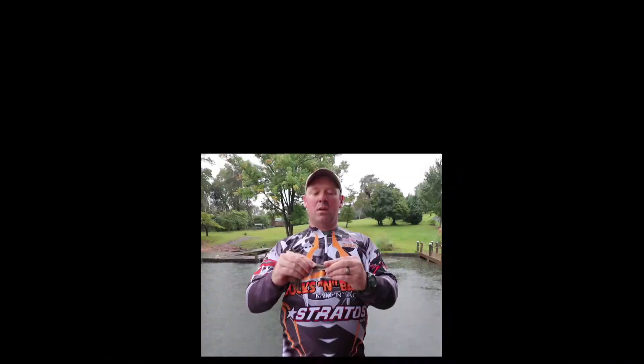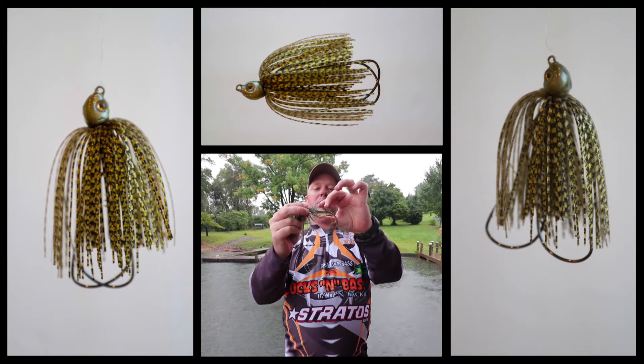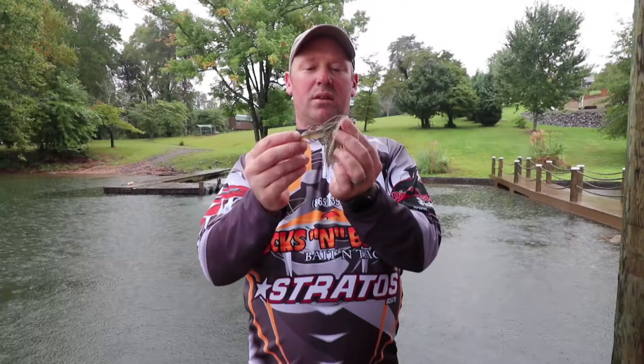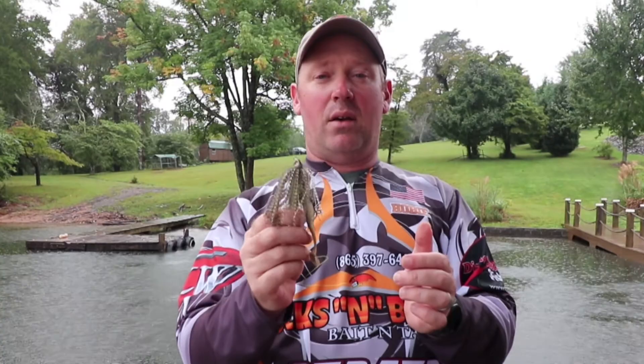Even on a lake like here at Watts Bar where there's a lot of grass, you're not going to have a problem getting hung up. You can even overexpose the shank so that you're definitely not catching that grass. Right here you have a completely rigged swimming scissor jig, ready to go — totally weedless. You're still not going to lose that catch of a lifetime; you're going to get him on top and bottom jaw. This is available in five different sizes from an eighth ounce up to one ounce.